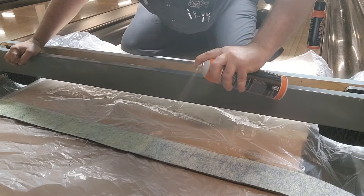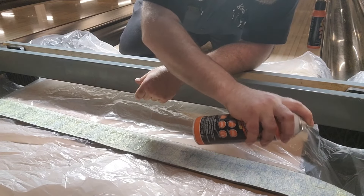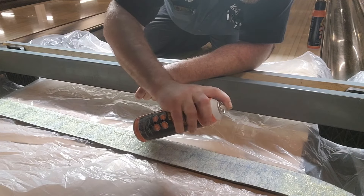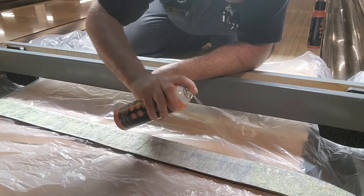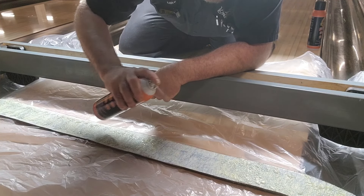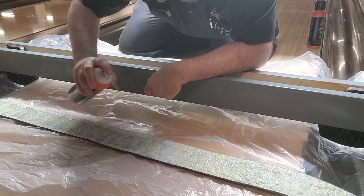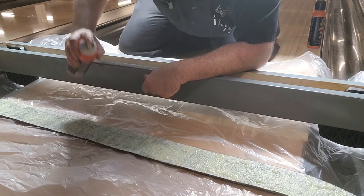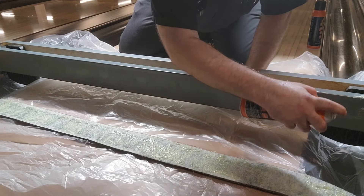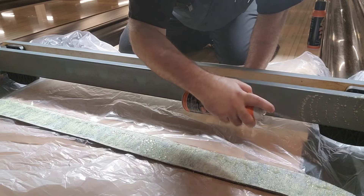It smells lovely in here, but that's okay — all the fumes will go away real quick. I've laid down a drop cloth so I don't have to worry about overspray getting on things I don't want it on. The pad is done; we're going to do the inside of our sweep wagon frame next.